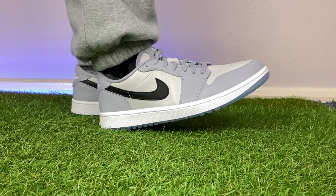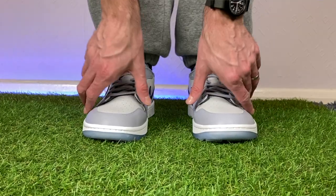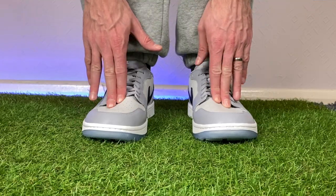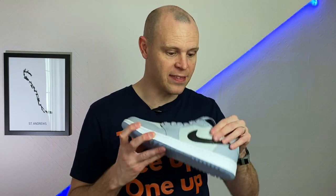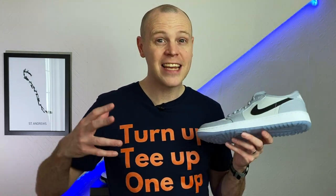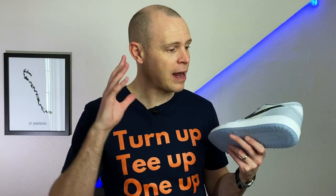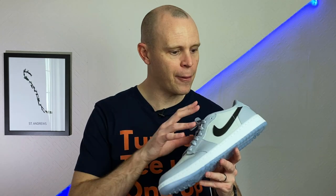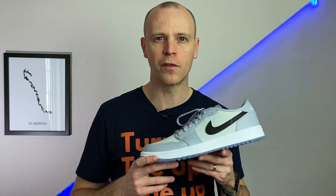Trying them on initially out of the box, they just feel like a pair of Air Jordan 1s — so they're not necessarily going to be the most comfortable golf shoes you'll ever wear. They do feel a little firm underfoot, and I have a feeling there could be some common issues with blistering and breaking them in on the course. That said, I haven't had a chance to wear them on the course yet, so I'll reserve full judgment for my full review.